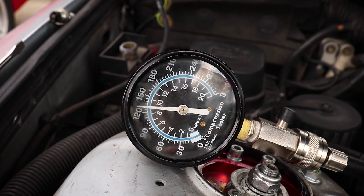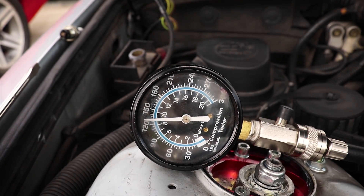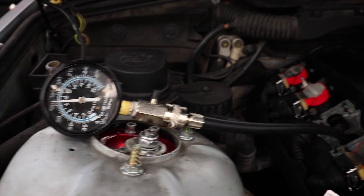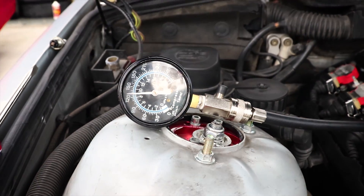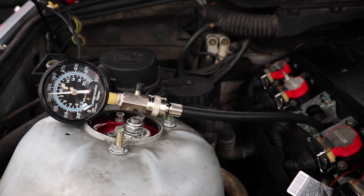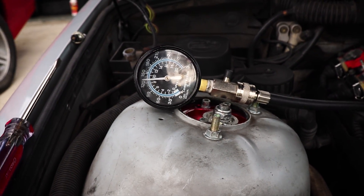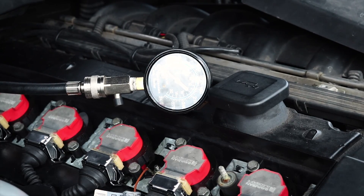So we're sitting at like 120, 130-ish, which is low. That's not good — that's very not good. So we're going to go check number six and see if it's a similar story. If that's the case, then we'll just check them all and see where they're at. But it doesn't leave me too hopeful.